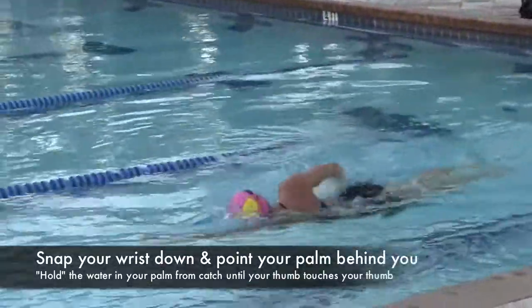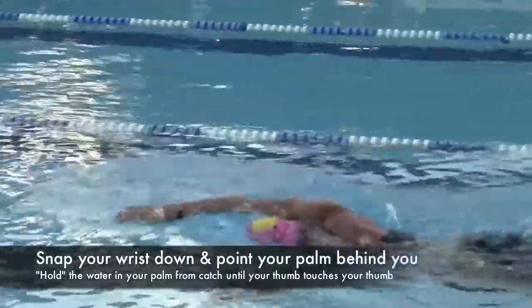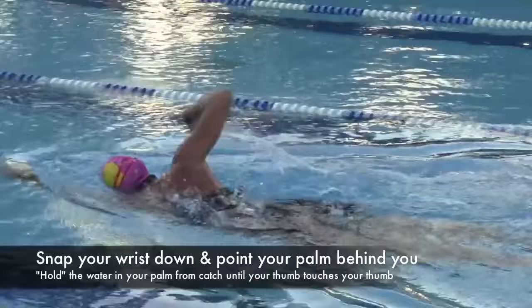That's what we refer to as a catch-up drill. Again, you'll see it from the side here — when the hand is almost out to her wrist, that's when she pulls through.